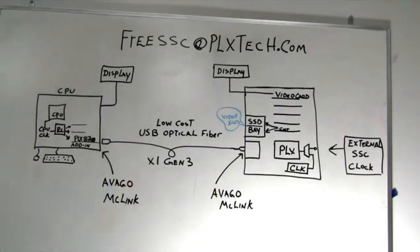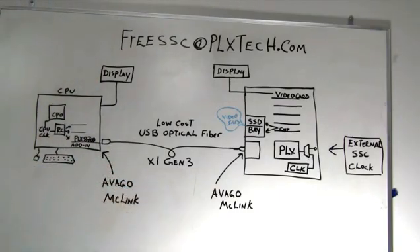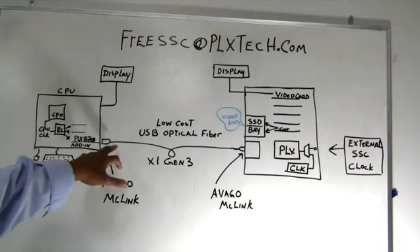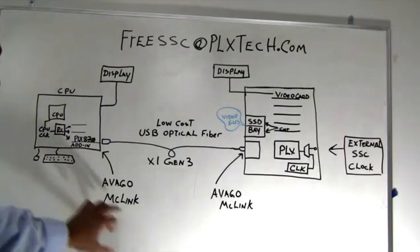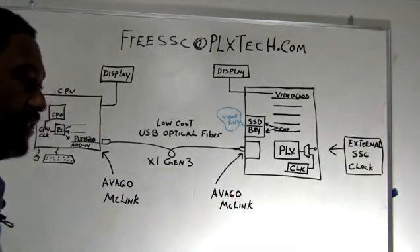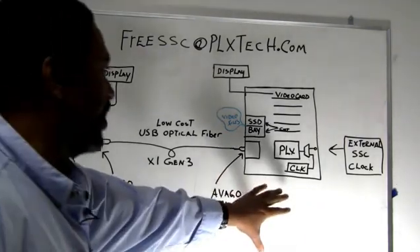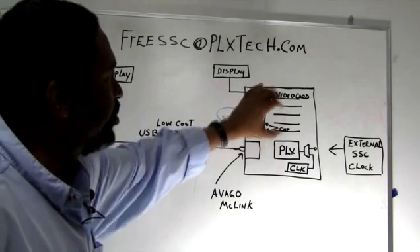In this example, similar to what you may have seen before, we have our root complex — basically our CPU — and we have a display that hangs off of it. Here we're showing an Avago McLink module, a new low-cost module that actually allows you to use what looks to be a USB type of interconnect, but it really is an optical fiber. We will take this McLink, use a BY-1 Gen3 fiber, and go across to what we have as a PLX box — a simple expansion chassis which carries a PLX switch, an input mechanism to bring the optics on board, and expansion slots.